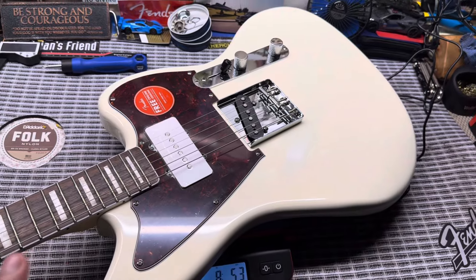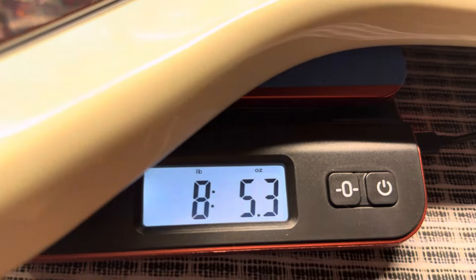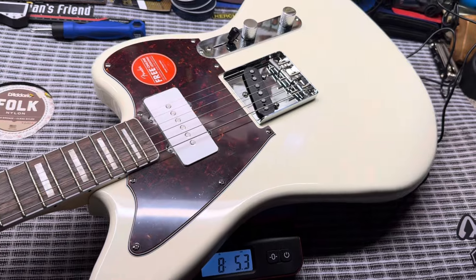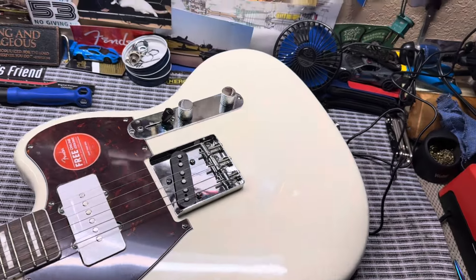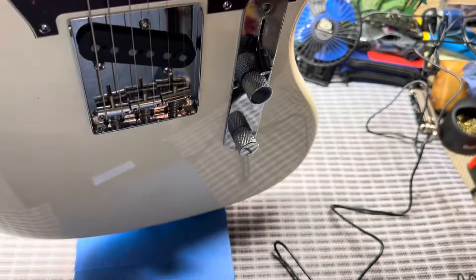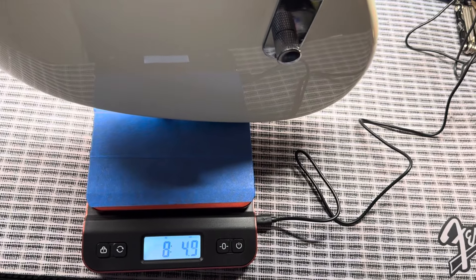Let's start by taking the weight of this SJ. It's coming in at 8.53 ounces — so 8.5 pounds — on the lower end of the eight-pound range, which is good. It does feel like the weight is mainly coming from the body.